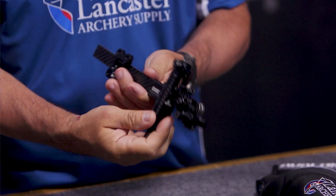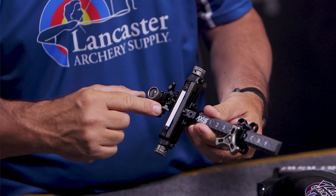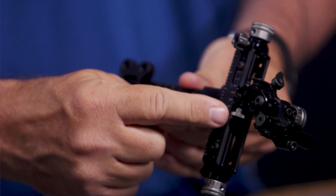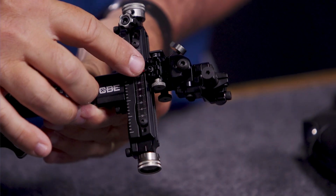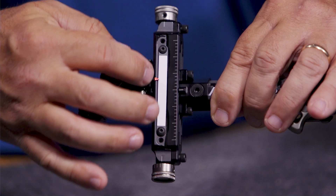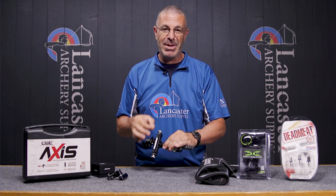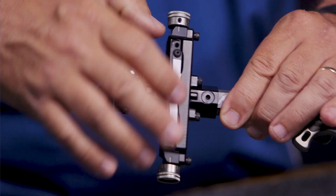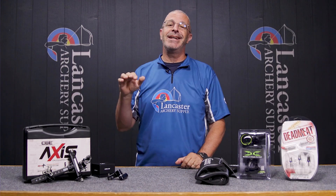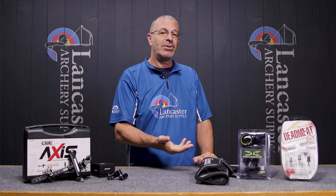You've got nice micro clicks for adjusting elevation and windage. The super cool new feature on this sight are these micro adjustable sight indicators — one on each side. All you do is loosen this screw right here, then turn this dial to micro adjust it to exactly where you want. If you've played with target sights before, you know how valuable that is, because it can be hard with other systems to get that indicator in exactly the right spot. Just a great new target sight from CBE — that is the CBE Axis.